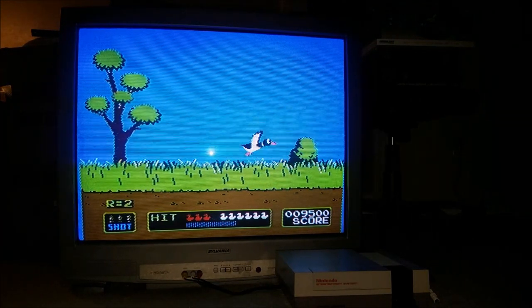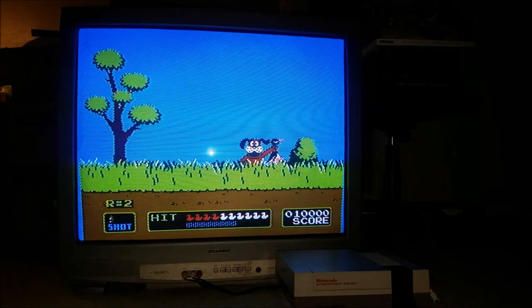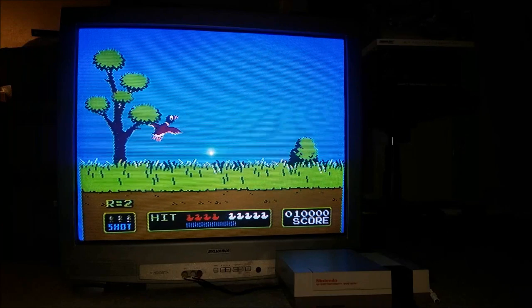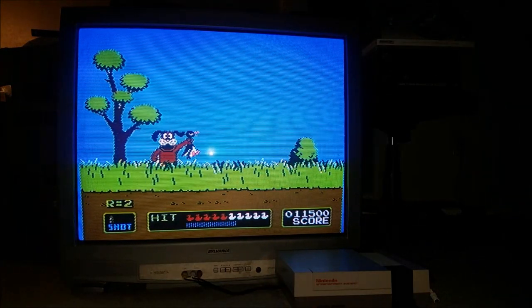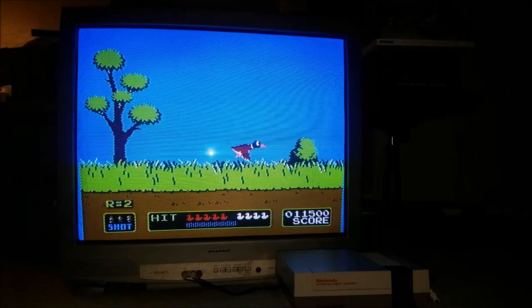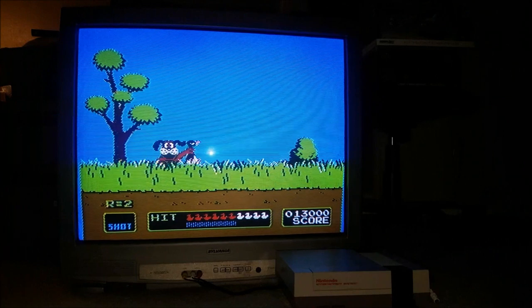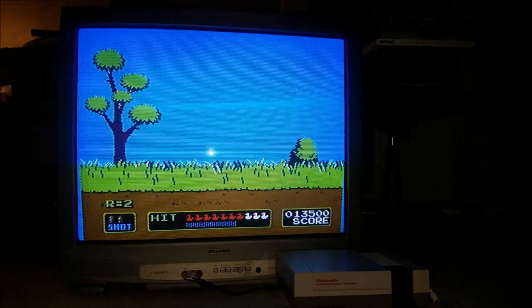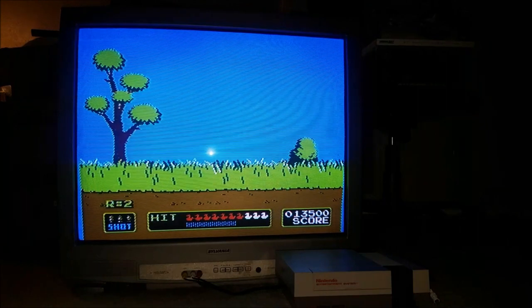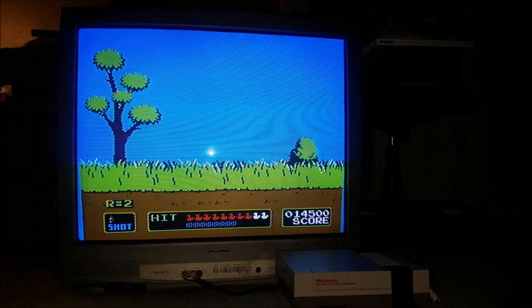I said I thought you said it was small, and they pointed to the wall where they had a 75-inch flat screen TV and said, 'See that's a big TV — this is a small one.' I didn't want to look a gift horse in the mouth so I said okay, picked it up, barely got it to my van, and drove it home.